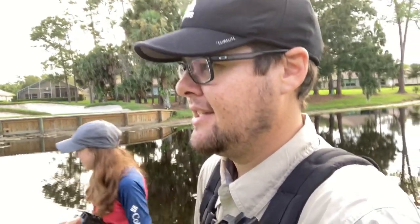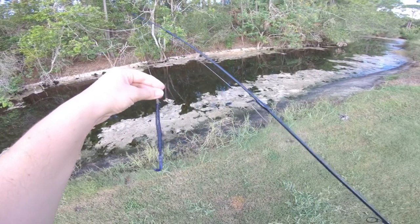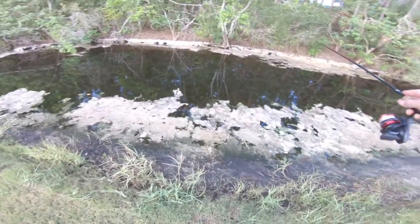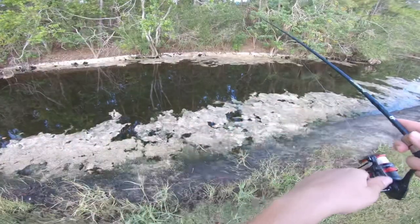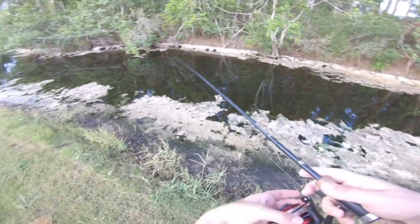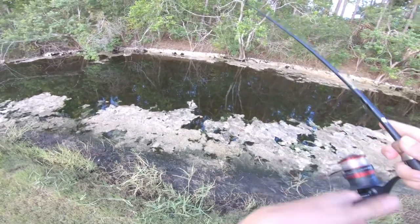We both added a weight — a 1/16 ounce tungsten weight — just trying to cover as much water as possible so we can swim it instead of waiting for it to sink when it's weightless. This is a spot where we've had a lot of success, so hopefully that trend continues and hopefully we can get one on the cheap hook — we haven't gotten one yet.